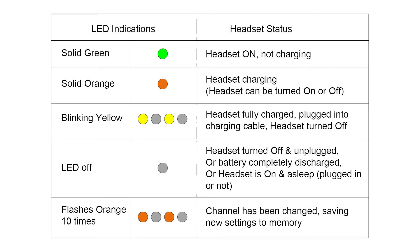A solid green light indicates that the headset is on and not charging. A solid orange light indicates that the headset is charging — the headset can be turned on or off. A blinking yellow light indicates that the headset is fully charged, plugged into the charging cable, and the headset is turned off. If no light is on the LED, the headset is turned off and unplugged, or the battery is completely discharged, or the headset is on and asleep, plugged in or not.